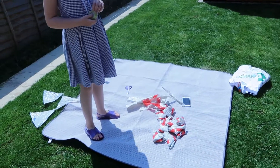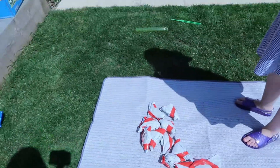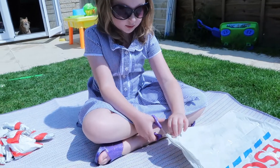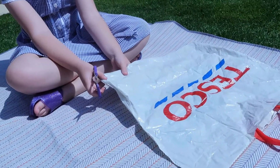So you find us on today's project making bunting out of Tesco reusable bags. Matilda is going to demonstrate how you make bunting from a Tesco bag for life.